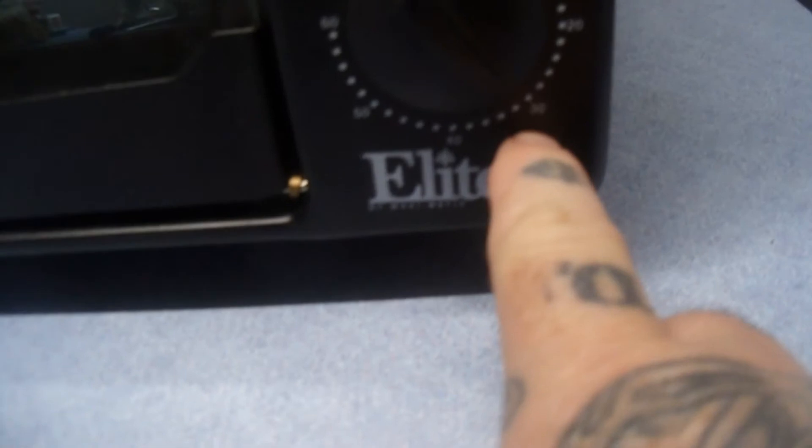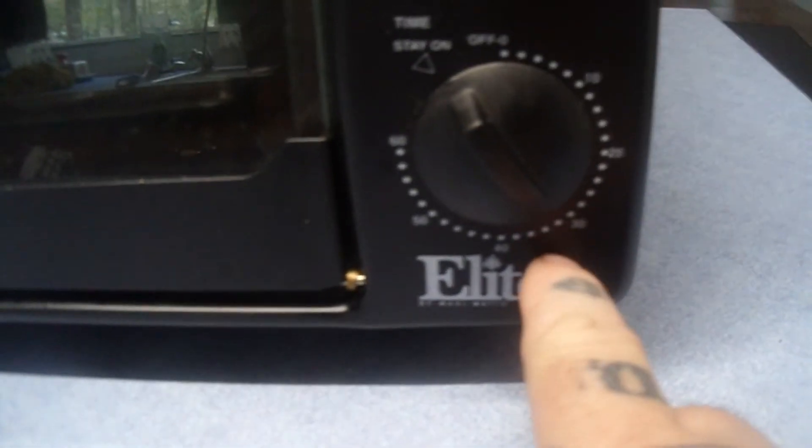We're looking for 155 degrees, so we're going to close this back up and go another 30 minutes at 350. Right there — 350, 30 more minutes. This little bad boy's been going around and around.